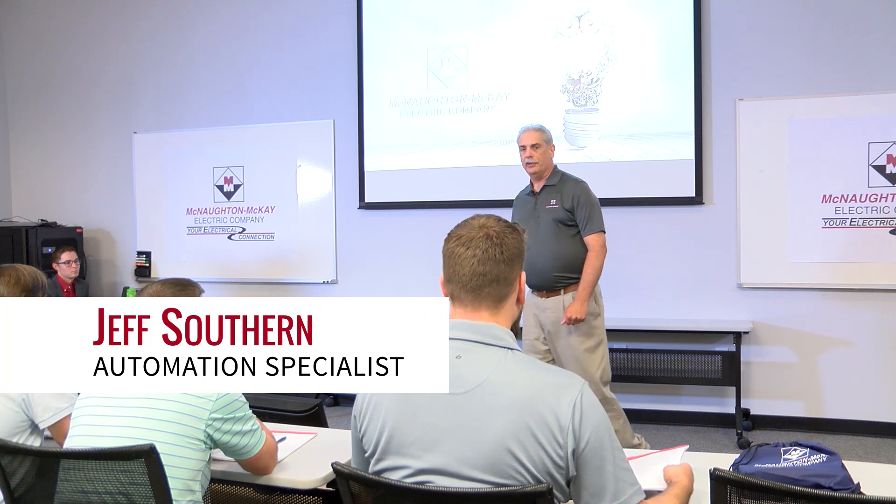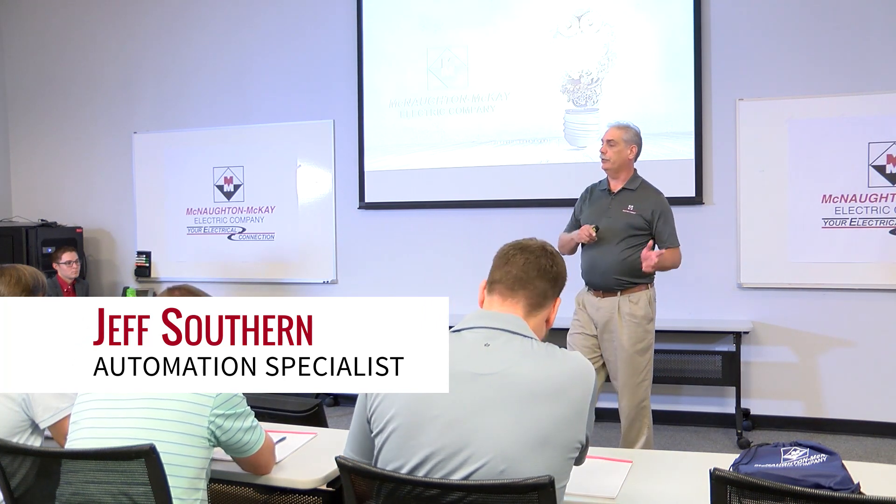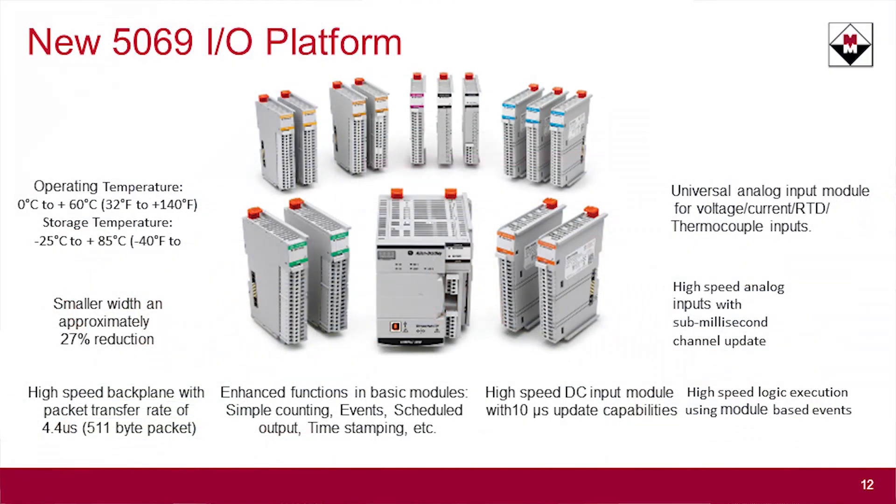The next topic we'll talk about is the new I/O platform for the compact logics and also the L8-based control logics. This is the new 5069 I/O. Rockwell spent about two years doing research with customers like yourselves to decide how to best build this I/O.